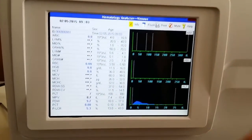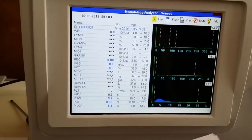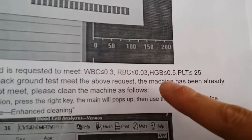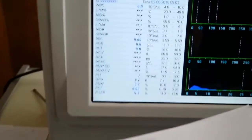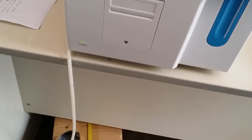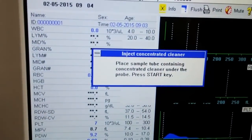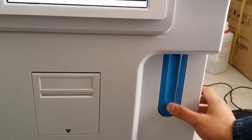Then the test result comes out. First check the WBC, RBC, HGB, and PLT are in this range. Then the background test is okay, and this machine is ready. If the result is not in this range, then you should use the function to service — enhanced cleaning. And do each step as the interface informs.